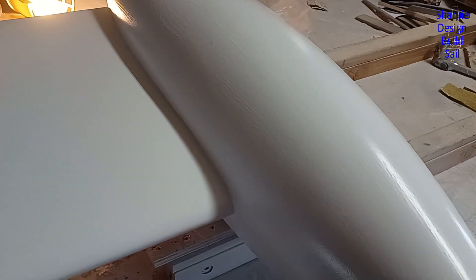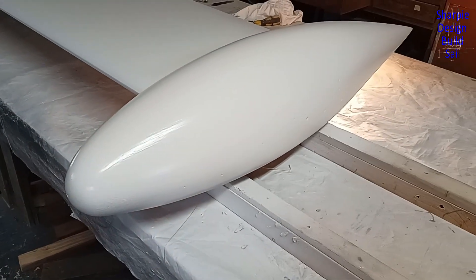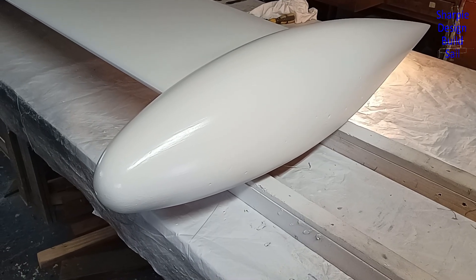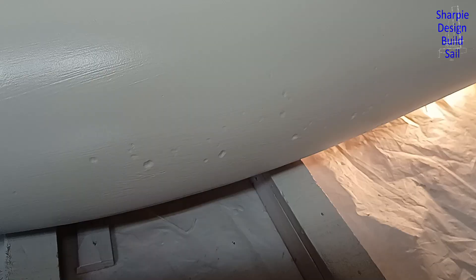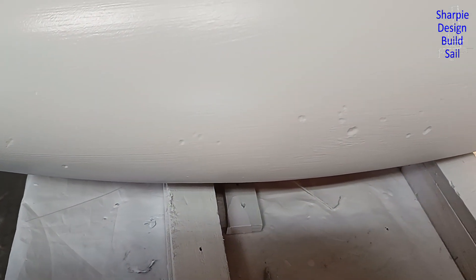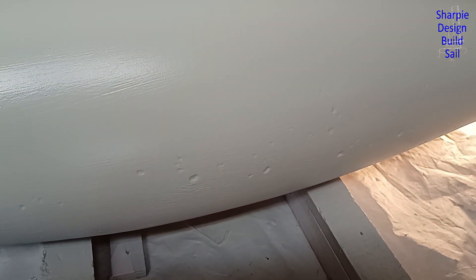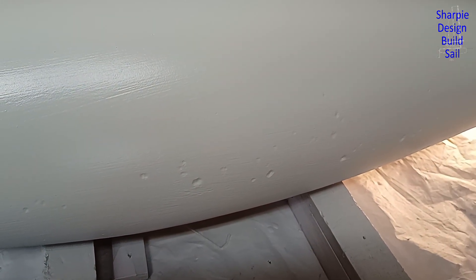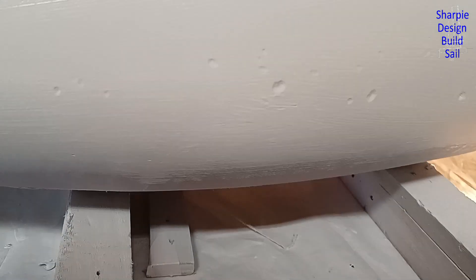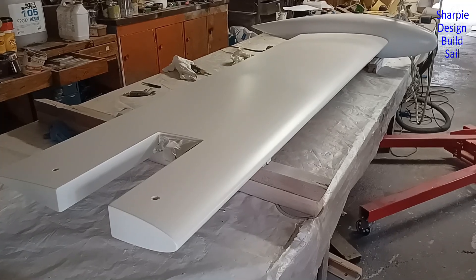I'll either roll or brush on the first coat, because this paint is the primer, the undercoat, and the top coat — it just gets a fine wet-and-dry sand, as you may remember from the hull. Don't be concerned about those dimples there — I dug them out because they are super pinholes. I'll do some filling of those when I turn the board over and paint around from the other side up to here.